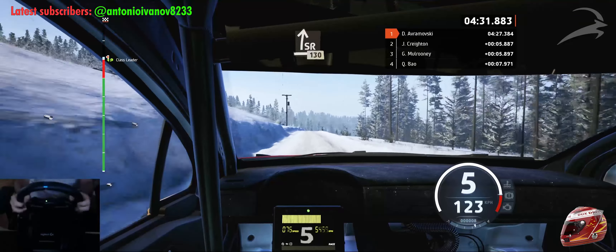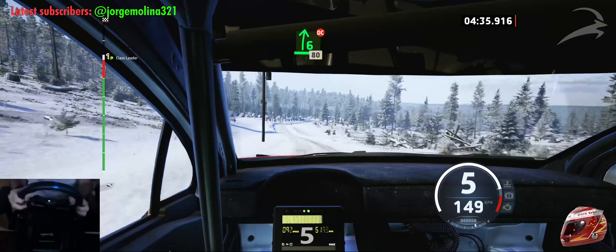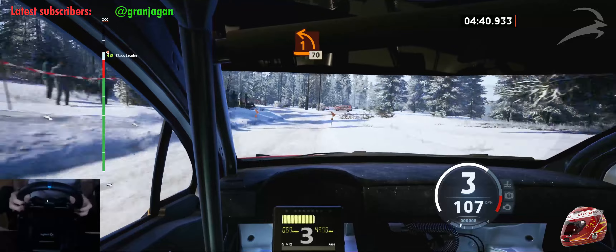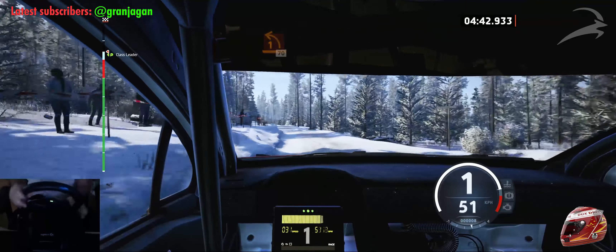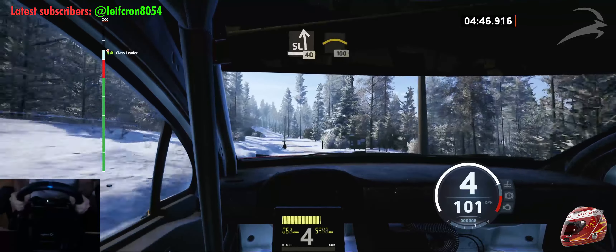Slowing. 6 right, don't cut, 80. Turn, 1 left, short, 70. Slight left, over crest, 40. Crest, 100.